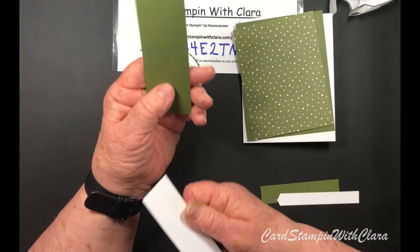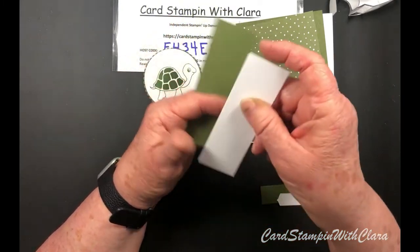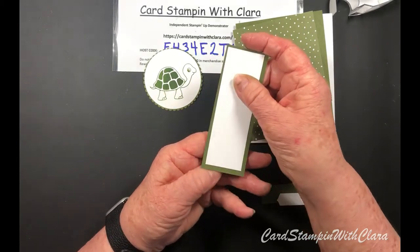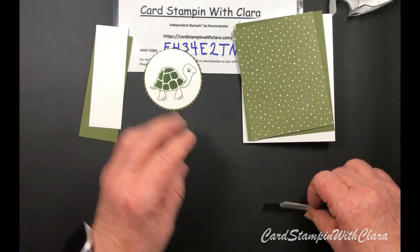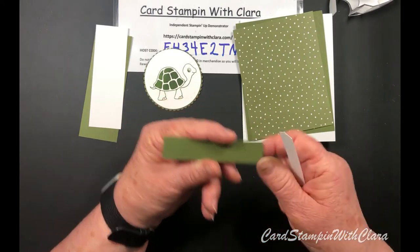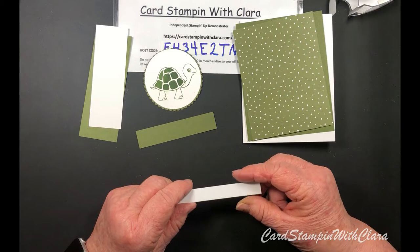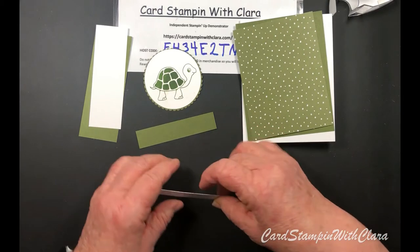These pieces are four and three quarters by one and three quarters, and this one is one and a half by four and a half. I'm going to show you how to punch the edges on these - they'll be glued together in a minute. This little banner is three quarters by three and three quarters, and this is a half inch - it'll be just under three and three quarters inches when we get it trimmed.